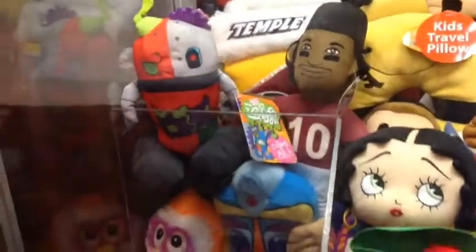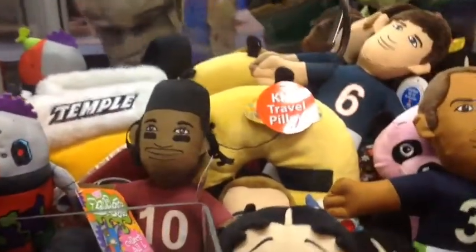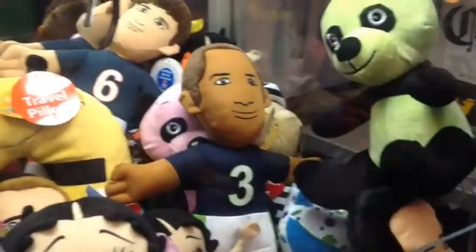Hey guys, this is my new machine — well, technically I actually fixed it because it was broken. If you've seen any of my tutorial videos, I had to close the claw with my hand and stuff. So I actually fixed it now and I'm going to be playing it for you guys.